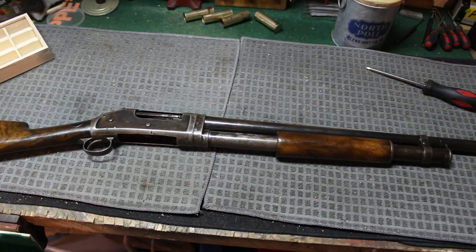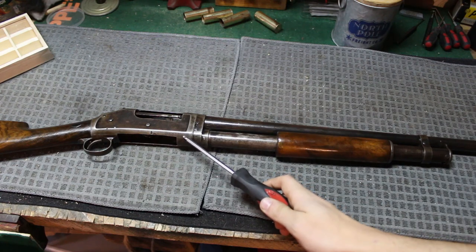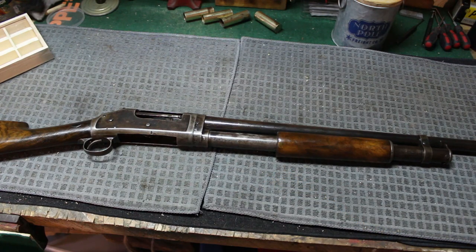Quick update on yesterday's video about my issues with the 1897 takedown — not being able to take it down. I messed around with it for a couple hours and I finally could pry it apart. The issue was a lot of rust. It's still not perfect, works about 90%. I feel like in the receiver itself there's probably still some burrs restricting it.